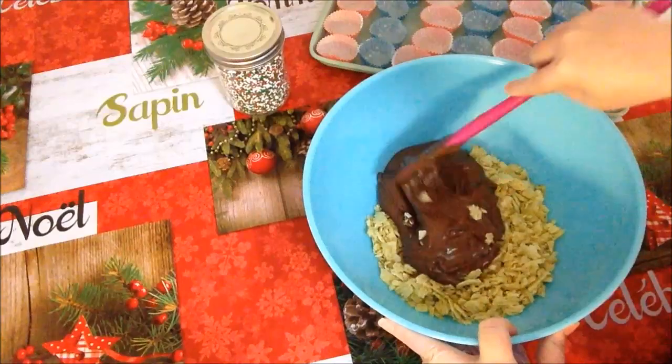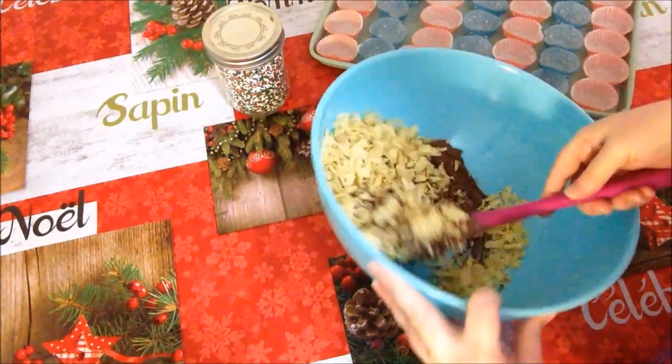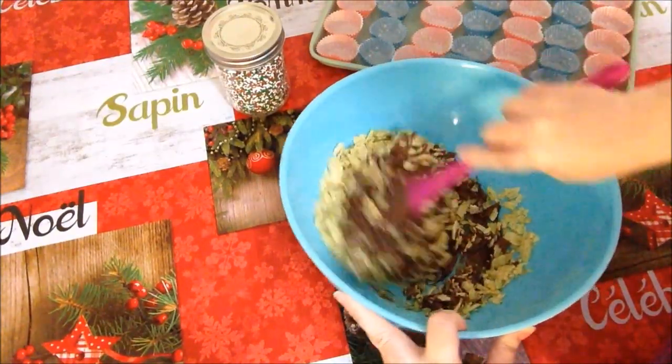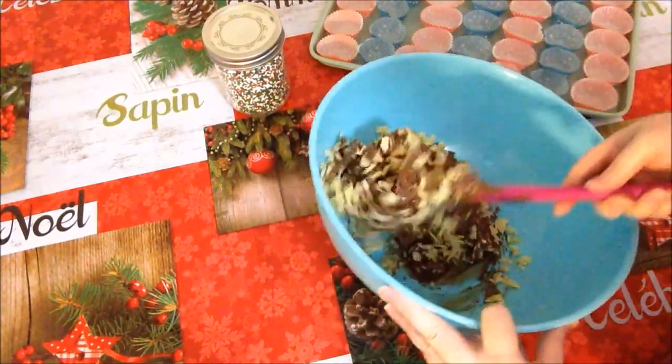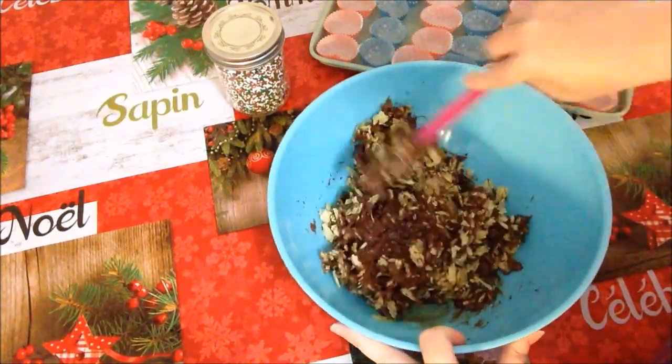Now all you're going to do is mix these two ingredients real quickly. Try to get it all very well incorporated. This is so, so yummy, you guys.